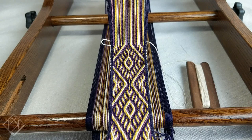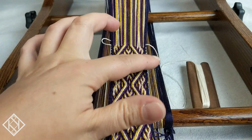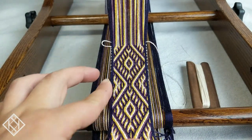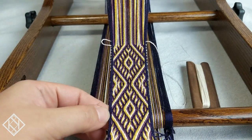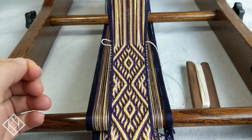Hello everyone and welcome back to another no-knots video. Sorry I haven't been posting videos as often as I'd like — life got a little crazy for a while, and looks like it's going pretty crazy right now for everyone else. So today I thought we'd do a video to talk about borders — getting nice clean borders on your bands is the goal of every tablet weaver, and to do that we're going to go through a couple of techniques today.